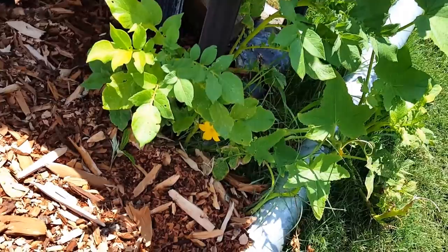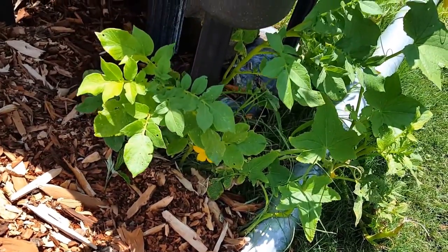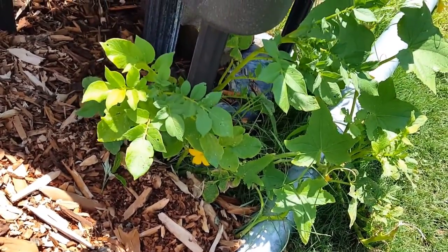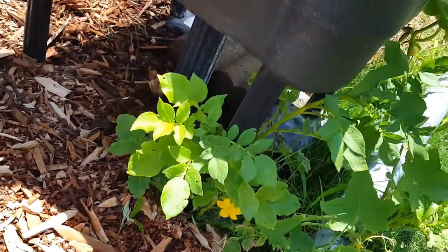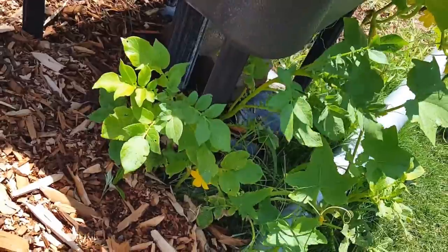This here is another potato plant. I'm not quite sure how it got here, but it might have got mixed up in the compost — a piece of potato. It seems to be growing under all this and it's pretty happy.